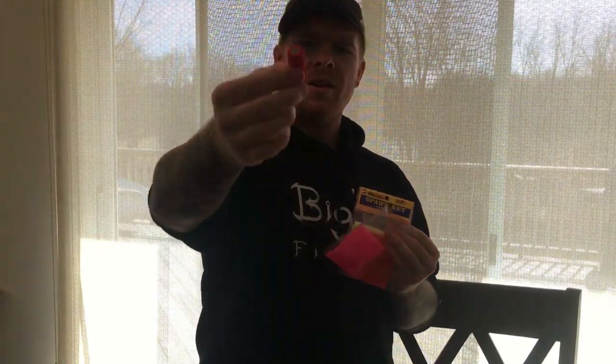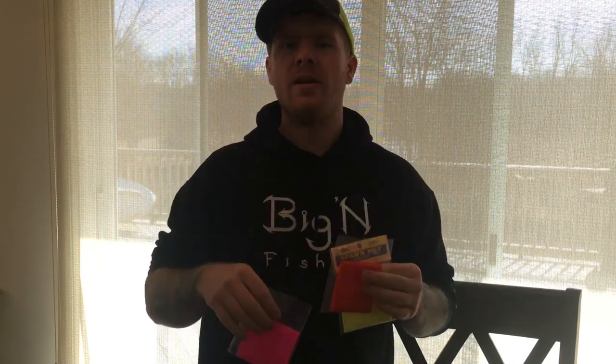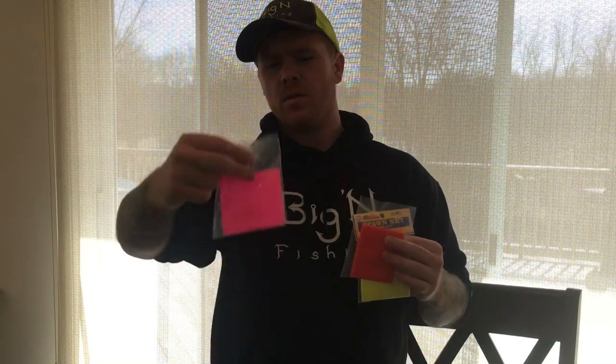Now that we showed you the spawn we're using, here are the supplies you'll need. You're going to want some magic thread — it's really good because you don't need to tie any knots; you just wrap it around the sack. We've got three different colors: chartreuse, pink, and orange. Last week the most effective colors were pink and orange, but I did get some bites on chartreuse, so we're going to tie up all different colors.